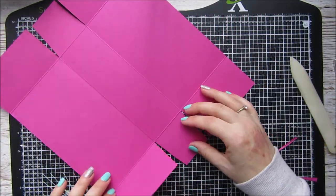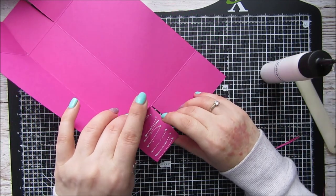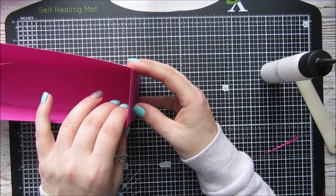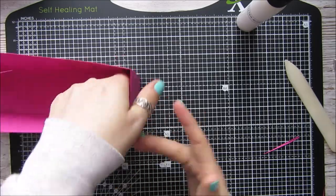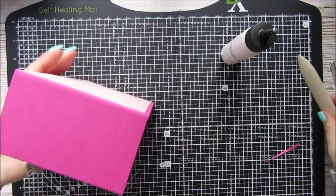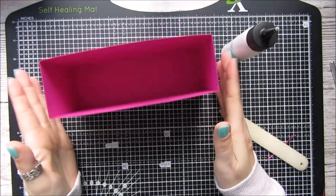Bring this up and put some glue on this one here. Bring this up and glue here too. Let's make sure they're stuck. Okay so that is the basis of your little bag.